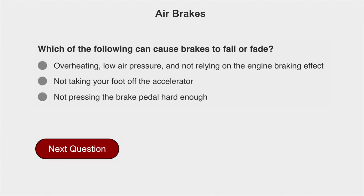Which of the following can cause brakes to fail or fade? Overheating, low air pressure, and not relying on the engine braking effect.